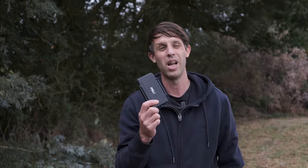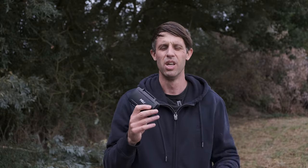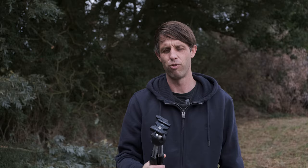Item number five is the Peli memory card case. Peli cases make very durable products for professional photographers and this one is rock hard — it stores all your memory cards in foam inside a waterproof, shockproof, dustproof case. I was caught out in a torrential downpour whilst hiking up Moel Siabod with Henry Turner and this basically saved my memory cards from getting absolutely drenched in some awful conditions.